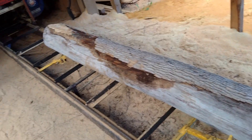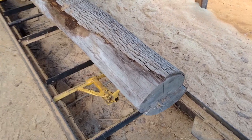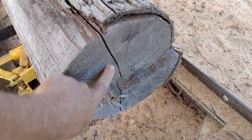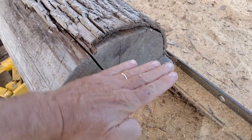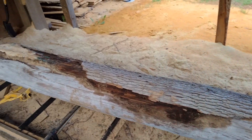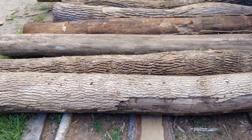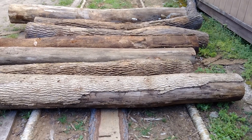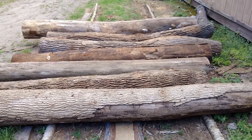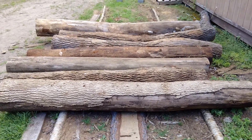Alright, we've got one log set up on the mill. This log is probably about 10 to 12 inches. See the crack right here? We'll turn that check this way when we start cutting boards, so you'll only have one board with that check in it. This log looks like it's in pretty rough shape, but I think once we get into it we'll get some pretty good boards out of it. These are the rest of the ash — the small ash trees that we took out. All these trees were killed by the emerald ash borer beetle. Let's see what we can get out of some of these logs.